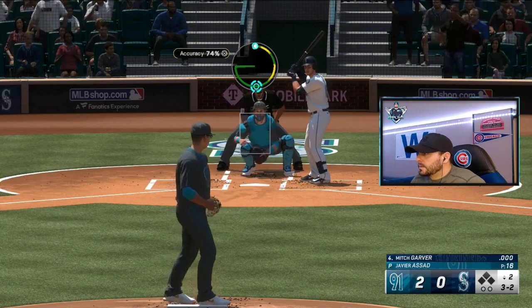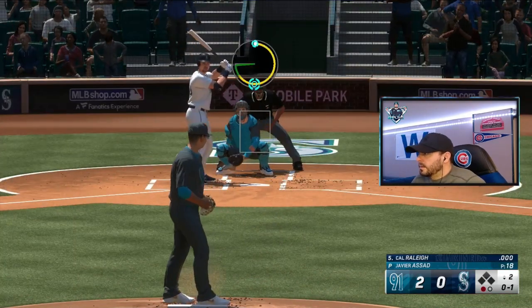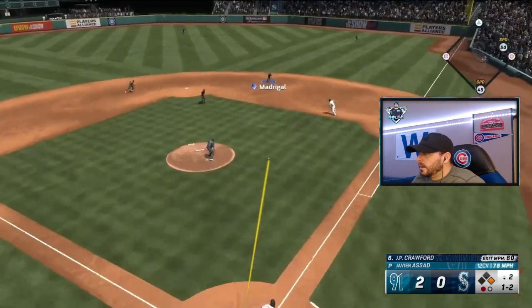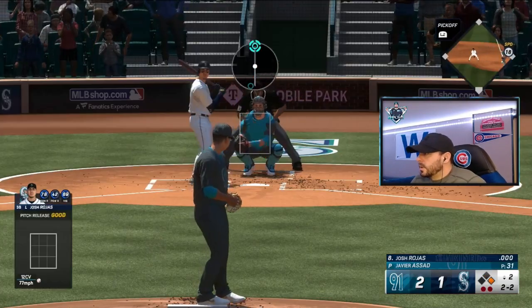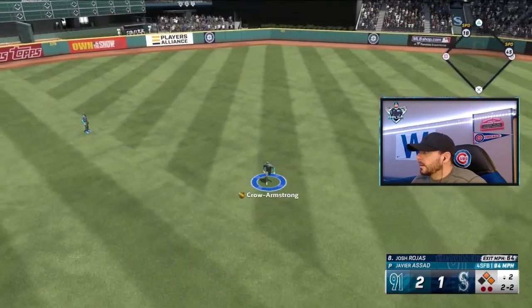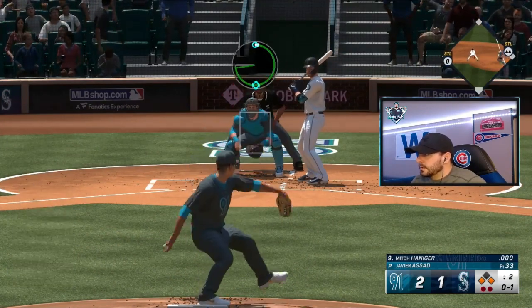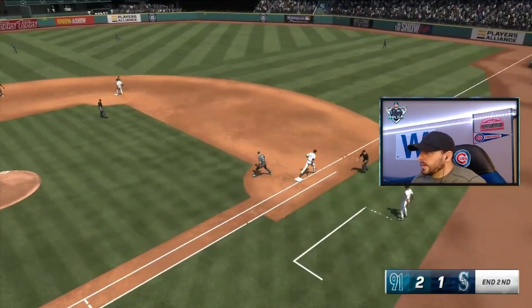Full count to Garver — got him swinging on a bad pitch. 0-1 to Raleigh and he drives one through the middle for a base hit. 1-2 to Crawford, looking for a double play — we're just going to take the out at first. 2-2 to Rojas — ball was hopped up, I threw a bad throw too. 0-1 to Hanegar, already giving up one run — and that should do it. We did give up a run.